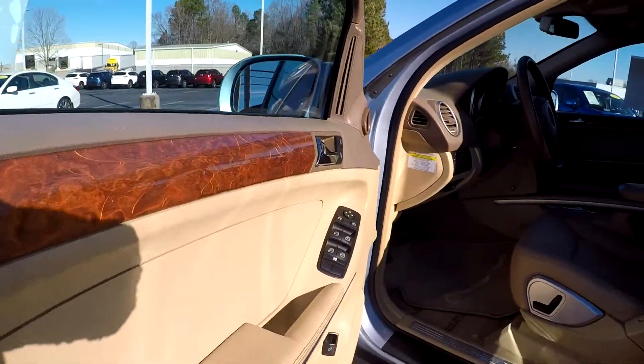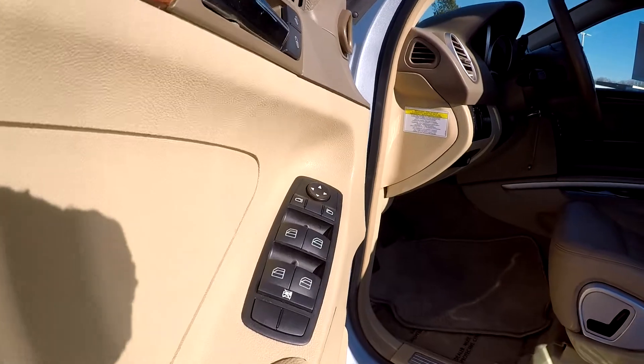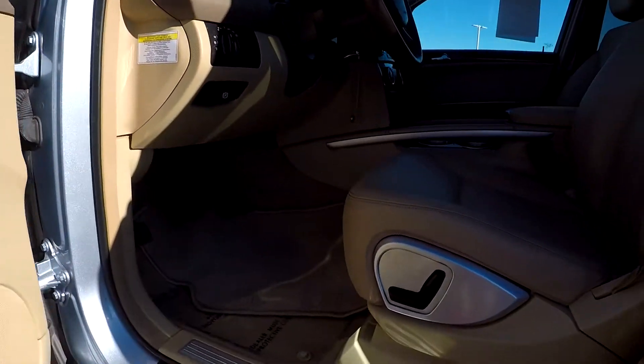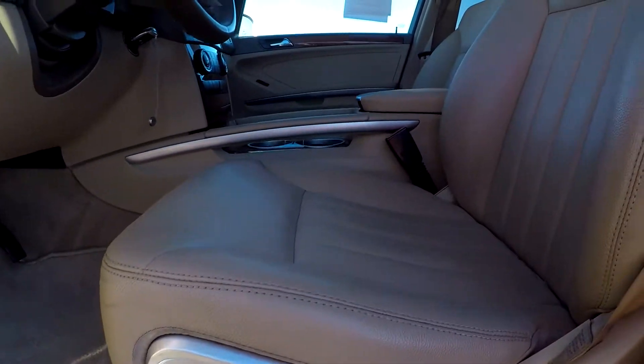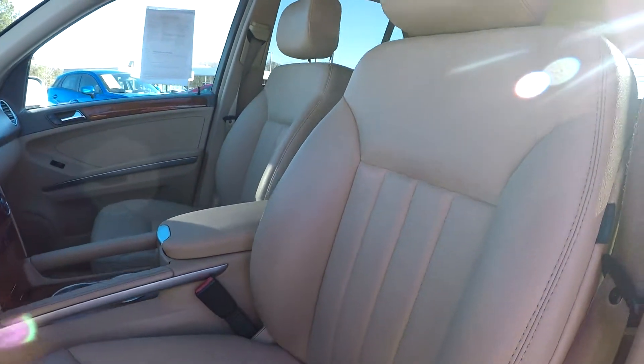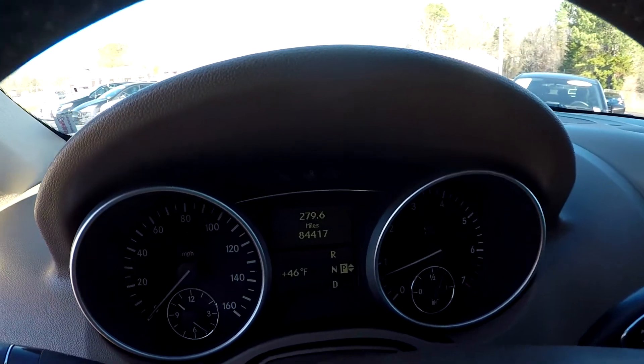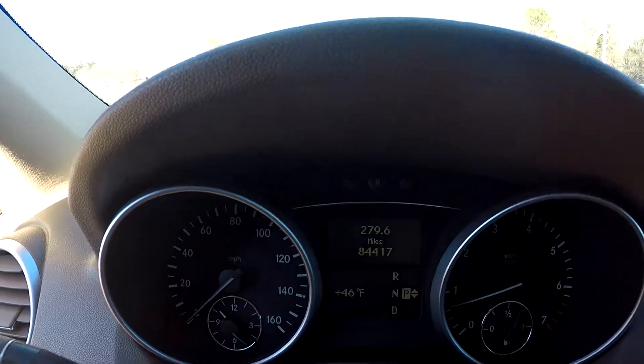Starting off here on the driver's side, you're first going to see that you're going to have fully powered locks and windows. For your seats, they're also going to be fully powered. You're going to have nice soft tan leather interior here. Coming in to check out your mileage, you're going to have 84,417 on the dash.